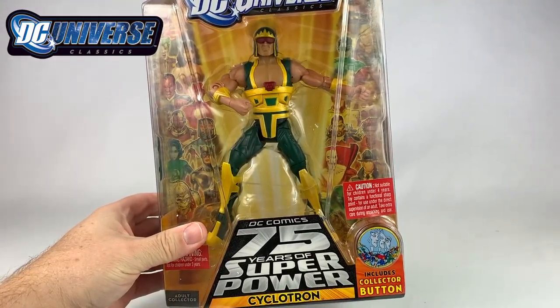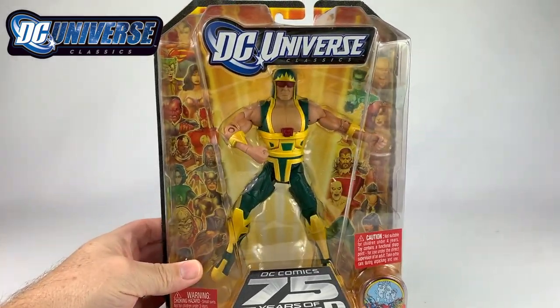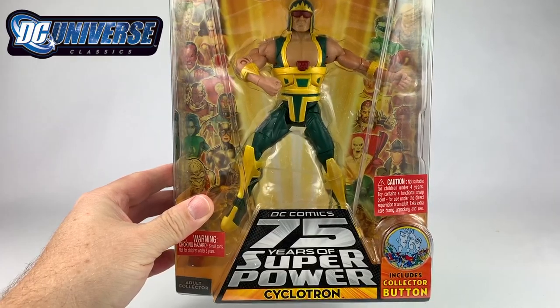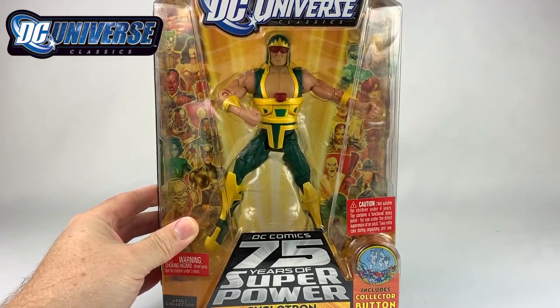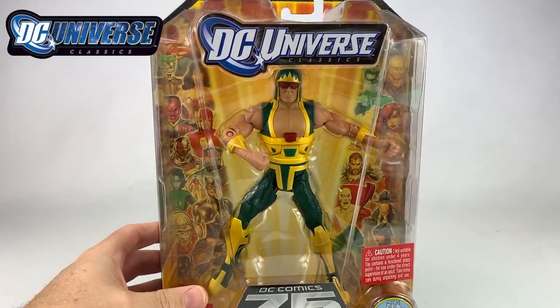This is based on the Super Powers figure. He was first — I think he was actually created for the Super Powers line back in the mid-80s. And to celebrate — as you can see, DC Comics 75 years of superpower — which is not really celebrating the Super Powers line but is celebrating DC Comics, they decided to release this Cyclotron figure, which is really cool because I loved Cyclotron as a kid, so this just made it even cooler.